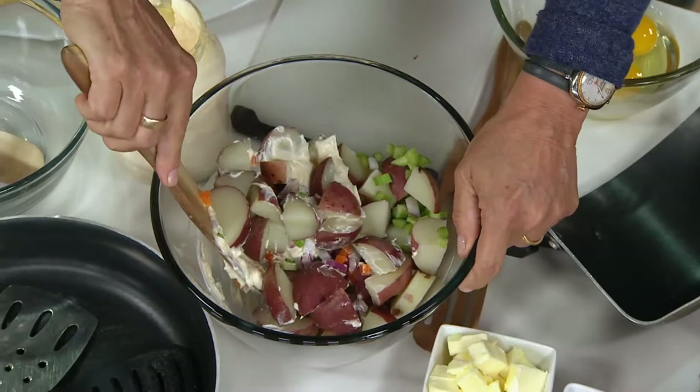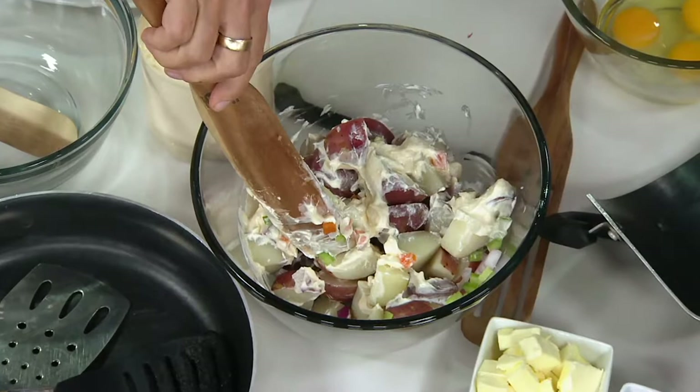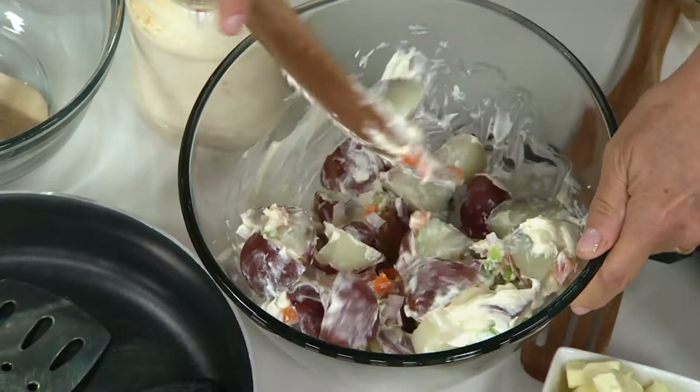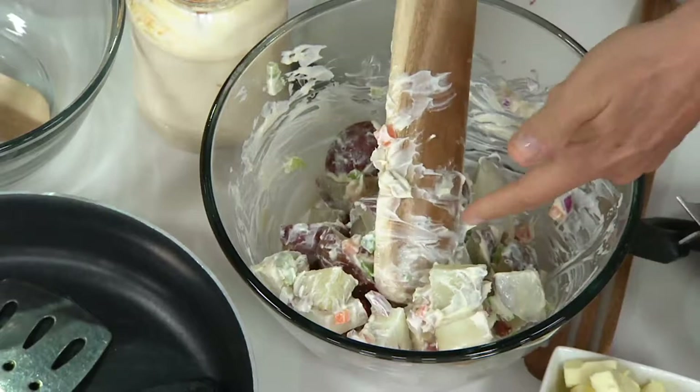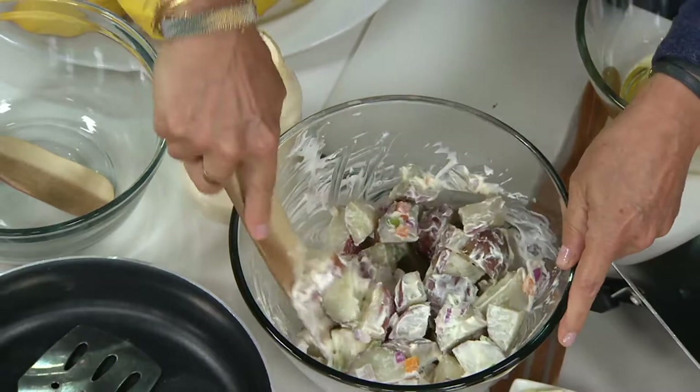I'm making potato salad this weekend. You can see there's a lot of chunky stuff here, and the spurtle is getting in there because you've got so much surface space — it's getting in there and stirring it up. I wanted to give you a quick, right out of the box, three things with one tool that happen with the spurtle.